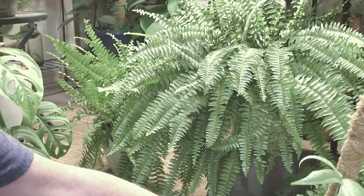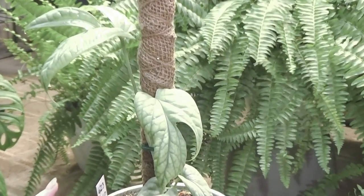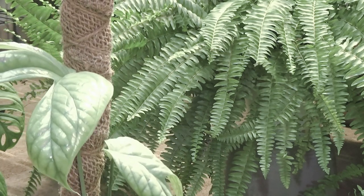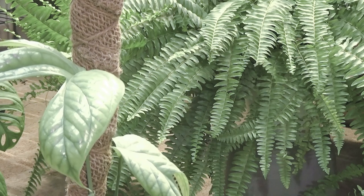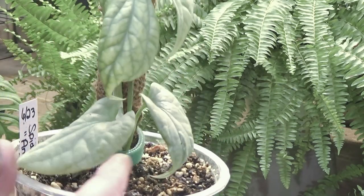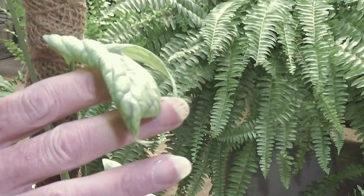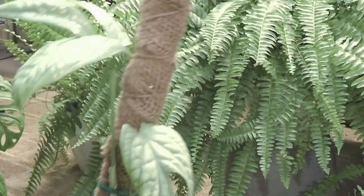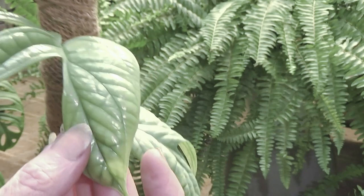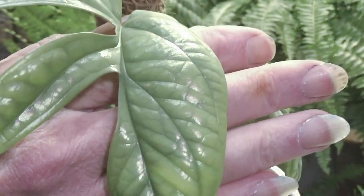Now the next plant I want to update you on — I'll just hold her up. This is my Imedrium Silver Spider-Man Monstera, is what I bought it as. Isn't she beautiful? These leaves are what she came with, and then she put out this leaf for me — and it's kind of odd, see how it came out? By the way, this plant is a very slow grower. And then she just recently unfurled this leaf. This one is still a little tender, but look at the color. She is gorgeous.